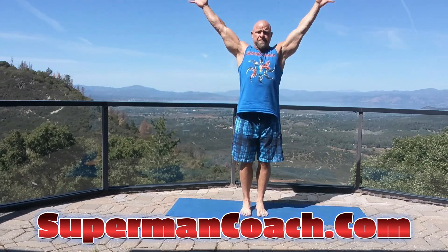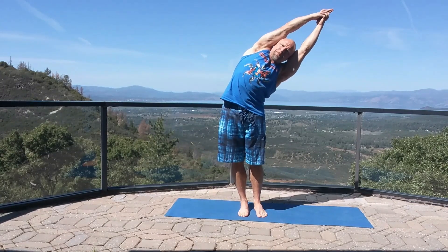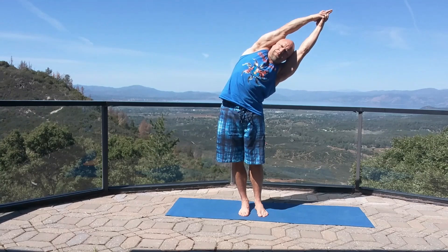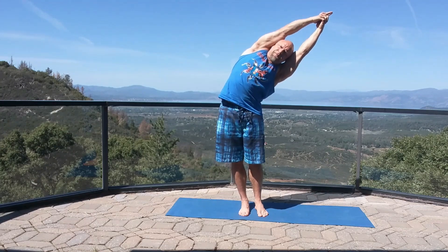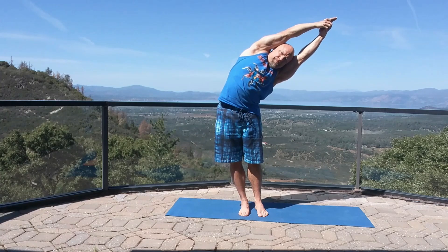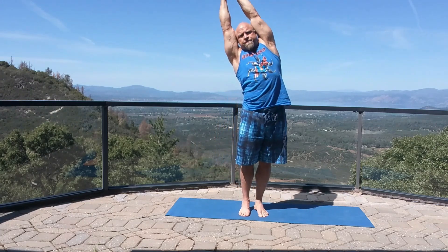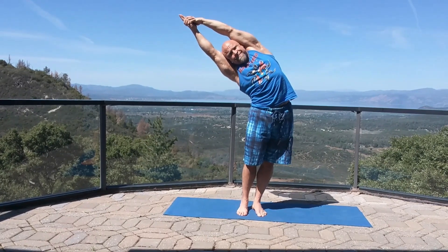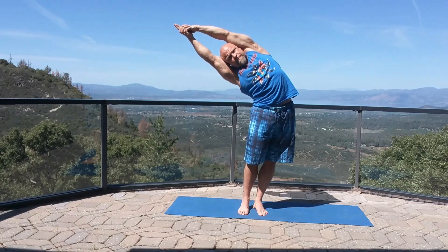Let's get this party started. Side bend — stand with your feet together, clasp your hands, drive your hips to the side, reach your arms the opposing direction, chin off the chest, chest up to the sky, lock your arms out, press your biceps into the ears. Coming back to center — other side. Drive your hips one direction, reach your arms the opposing direction, flex those triceps, lock your arms out, drive your hips, reach your arms and pulse it out.